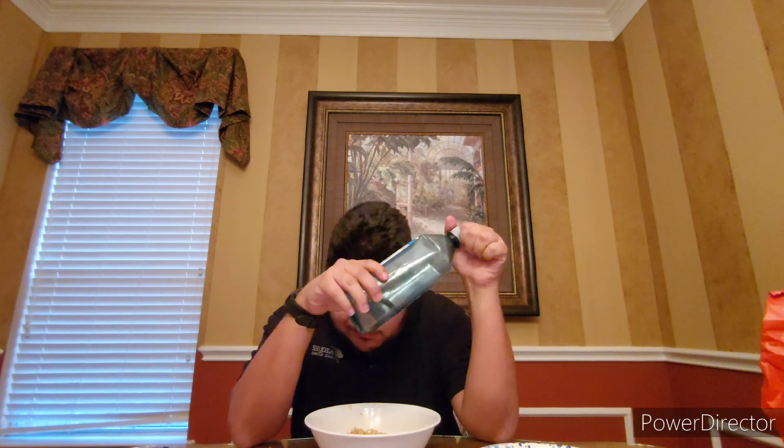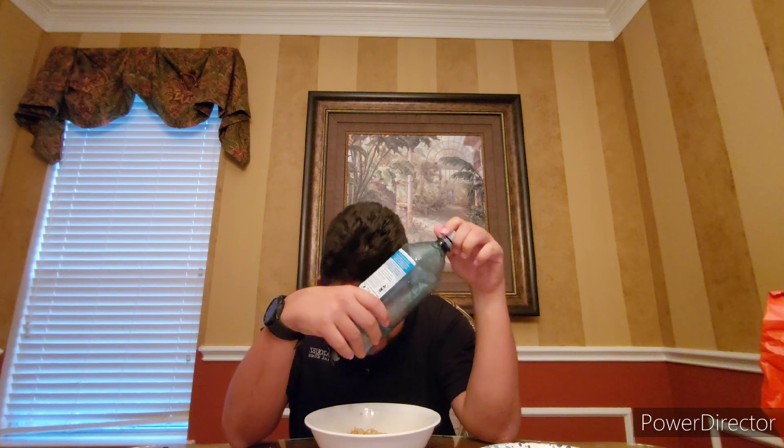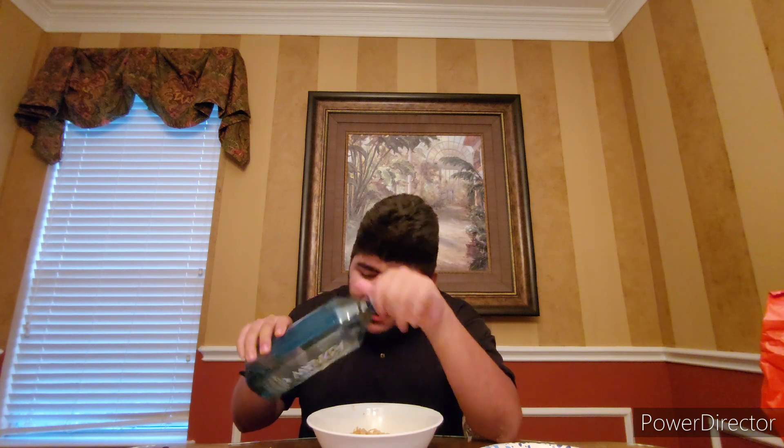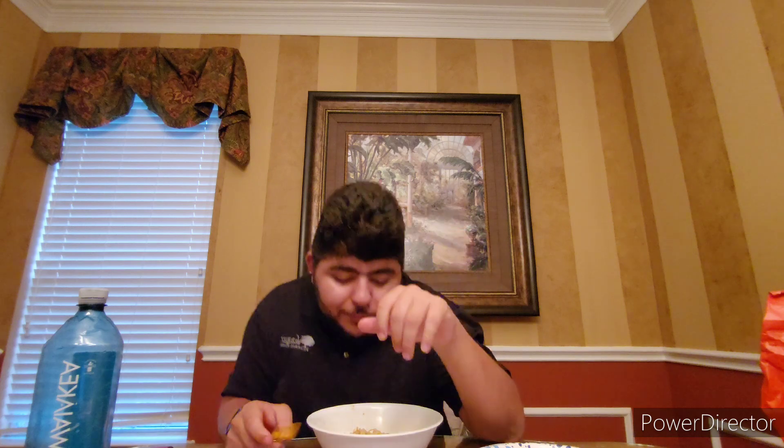If you've seen the other video, you know I got other flavors. Go check out that unboxing video and you'll see. I love the noodle consistency — not too thin, not too thick, right in the middle. They're wavy. They remind me of like wavy ramen noodle kind of thing. It's good.